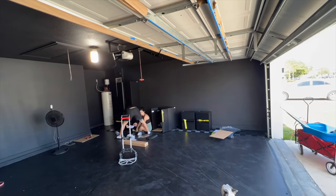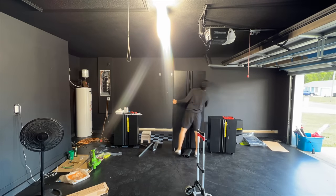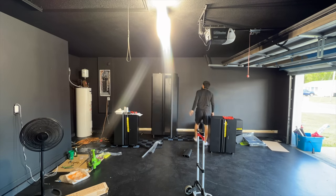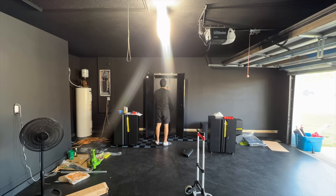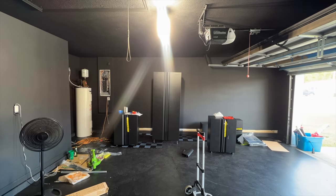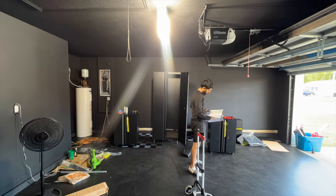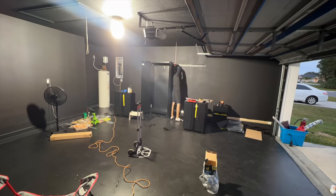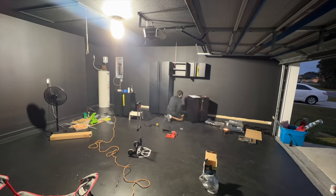I ended up having to pull everything out again when trying to mount the cabinets. We realized we have one of those cement ledges, and if we laid the cabinets on the ground there would be a gap between the cabinet and the wall — which wouldn't work unless we put a two-by-four across the wall to mount them. I wanted a cleaner look.